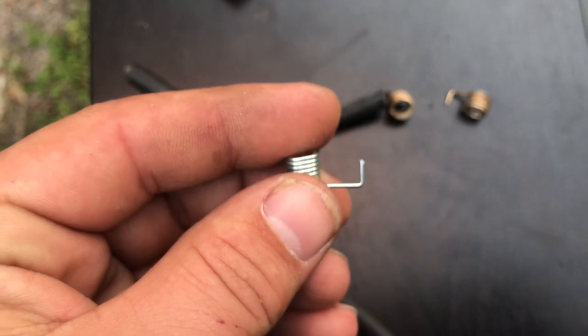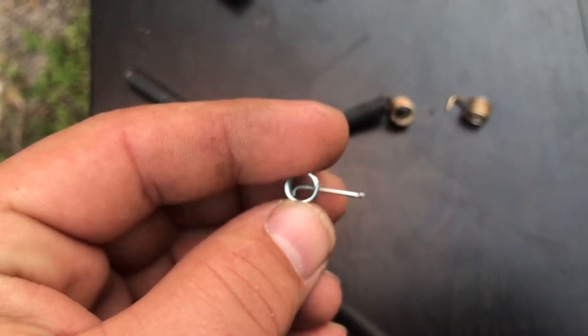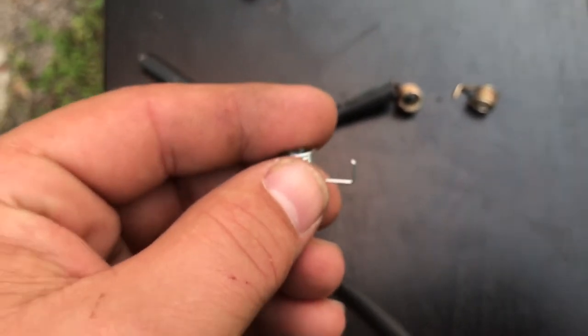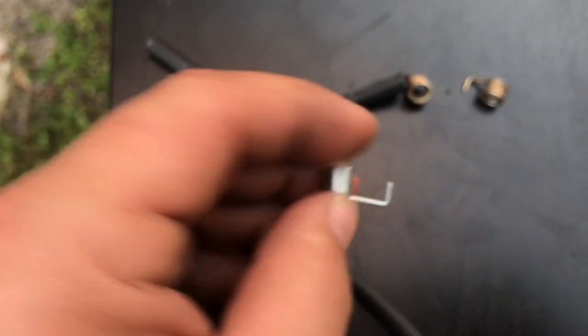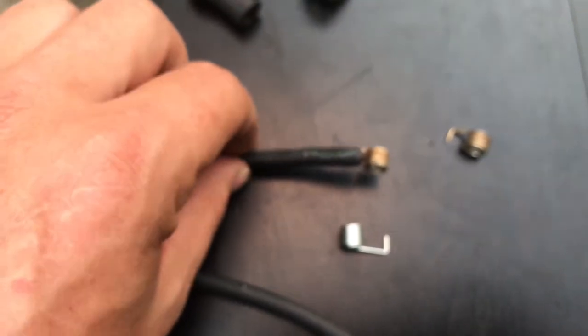The new piece has the same kind of pin on it, and hopefully I get a good contact with it. I think the hardest part is slipping the little boots over top. I wanted to show you guys that old one.